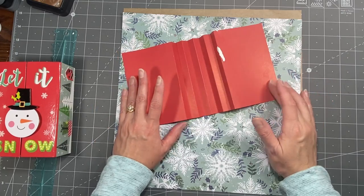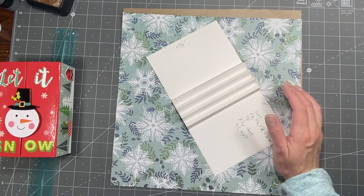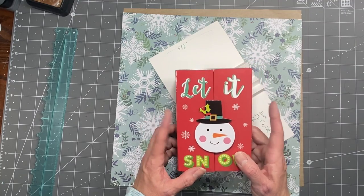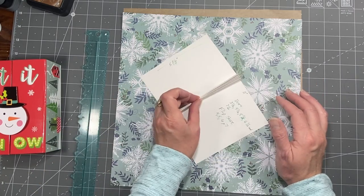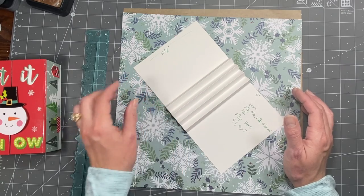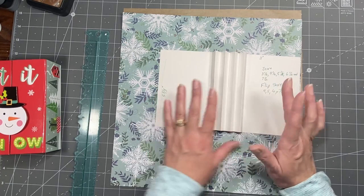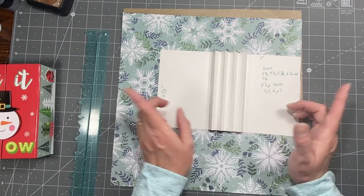Hi everybody, it's Amy at Crafty Cat. So what we're going to do today is make a cute little accordion book to go in the little dollar store box that I got. This is the little Santa Claus one that I showed you guys the other day. One of my subscribers asked me to make one on video, and I've done one of these before in a little bit different size.